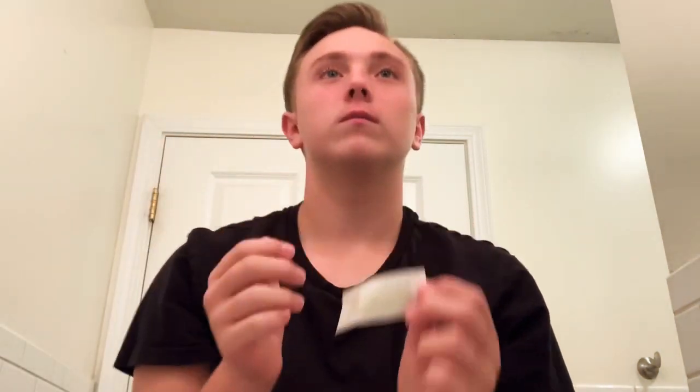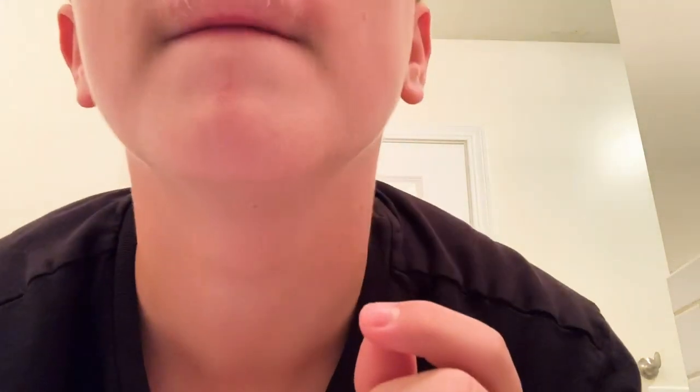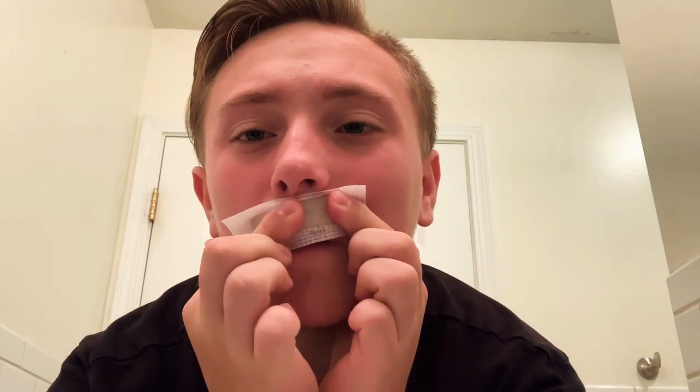Oww. That literally hurt again. Oh my gosh, it hurts so bad. All right, three, two, one.